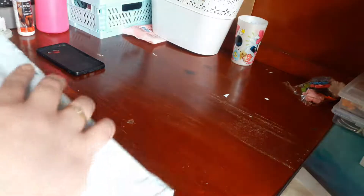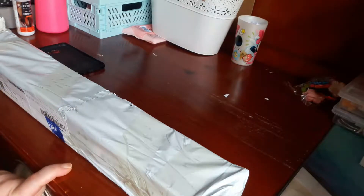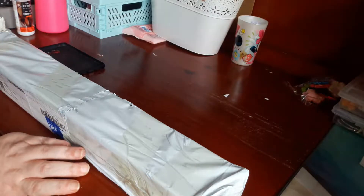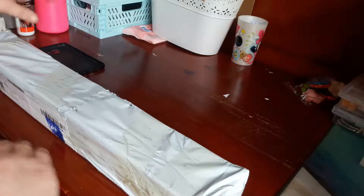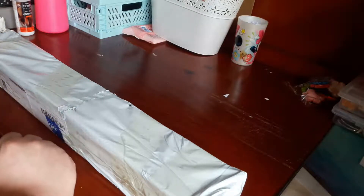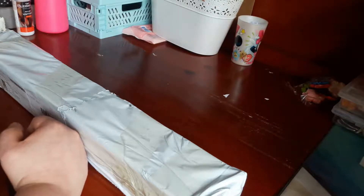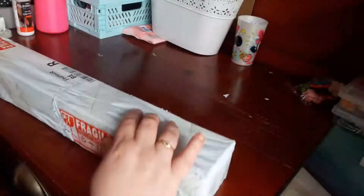C'est le deuxième partenariat que j'ai vécu. J'ai eu contact par mail, j'ai choisi ma toile le 1er avril. Le 2 avril j'ai reçu un mail avec le suivi, et je viens de le recevoir aujourd'hui. Ça a mis 10 jours pour arriver. C'est arrivé dans du papier marqué 'fragile' dessus. Je vais déballer ça ensemble.